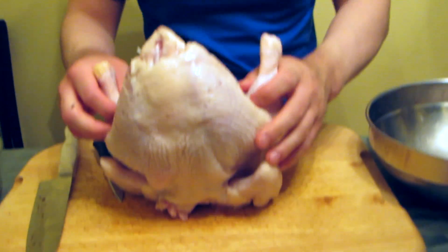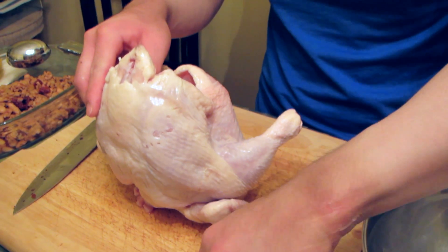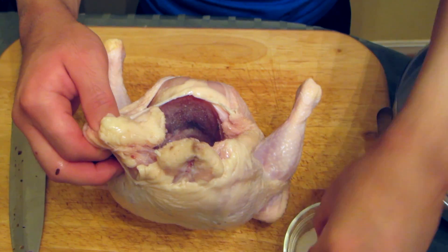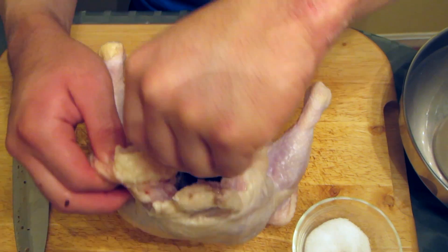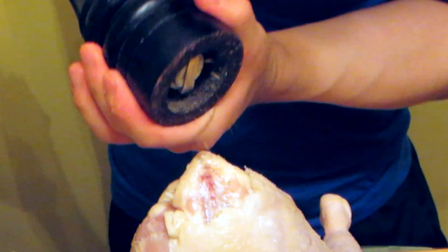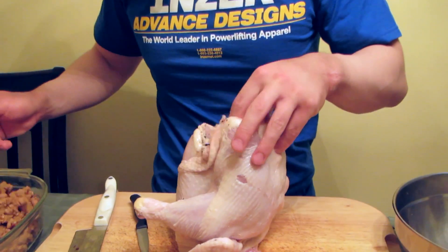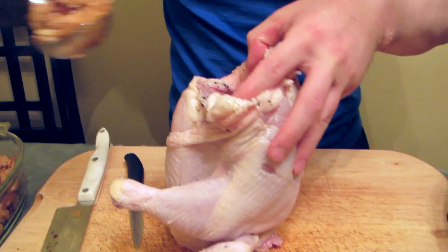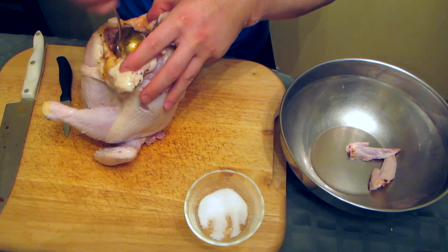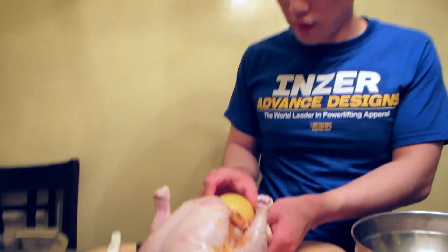Now we're going to season the inside with some salt and some pepper. Now we're going to put the stuffing inside — I'm going to really jam it in. And we're going to put a lemon in here as well.